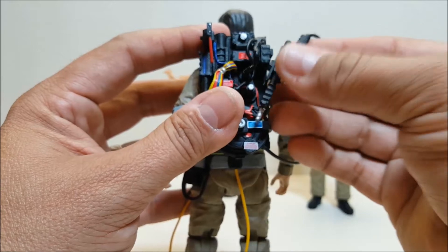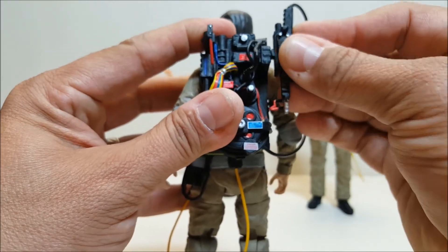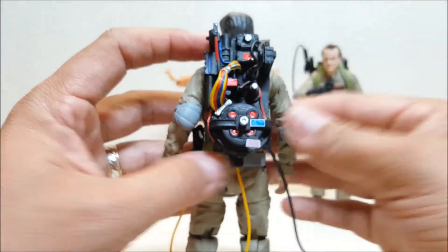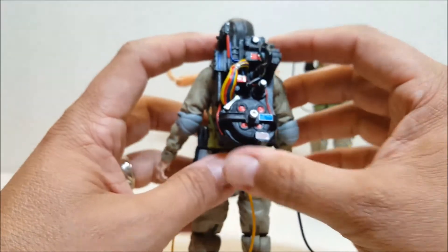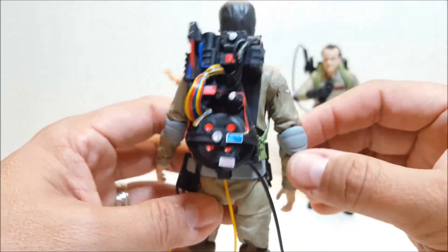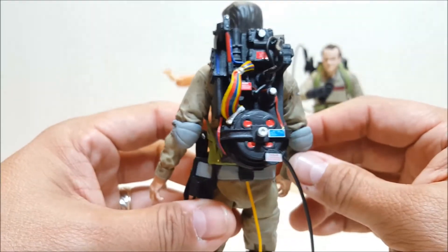Sometimes the thrower holds on fairly well, and sometimes you try and try and it just won't hold. So that has been a point of contention. But talking about the packs themselves — the packs are incredibly detailed. I am absolutely gaga in love with these packs.